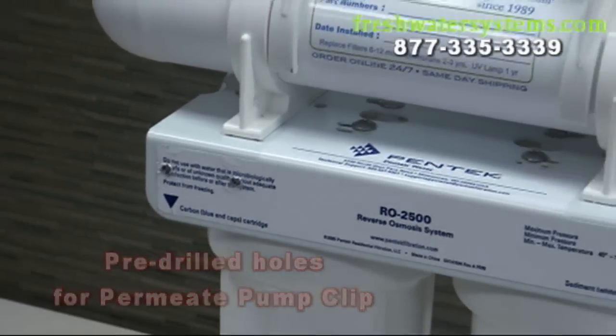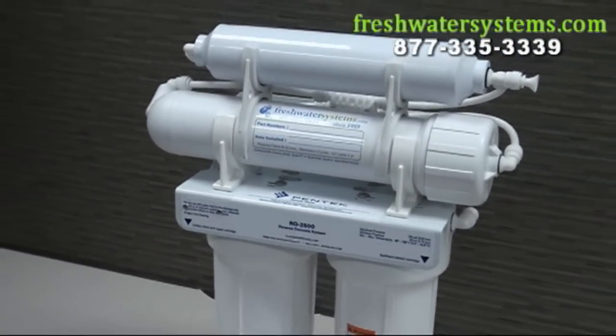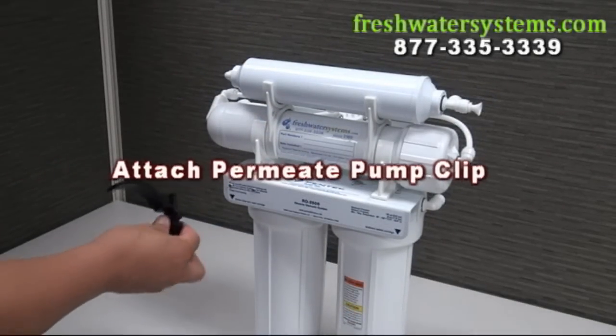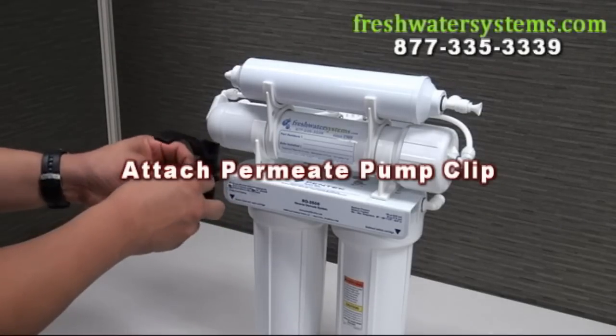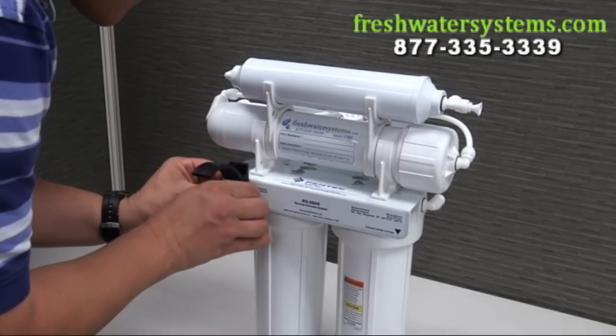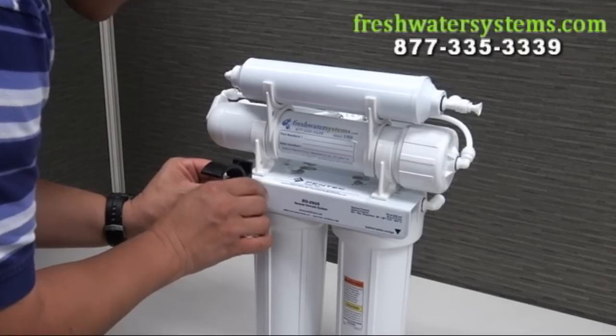When you purchase the four-stage RO system with a permeate pump, the holes for the mounting clip are pre-drilled into the manifold. First, attach the mounting clip to the manifold using the two included mounting screws with a ¼ inch nut driver.